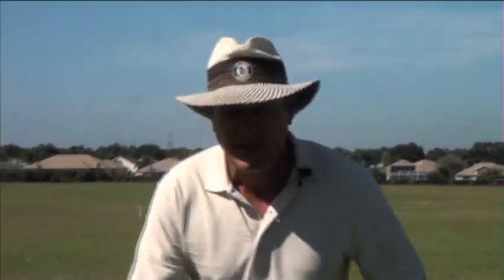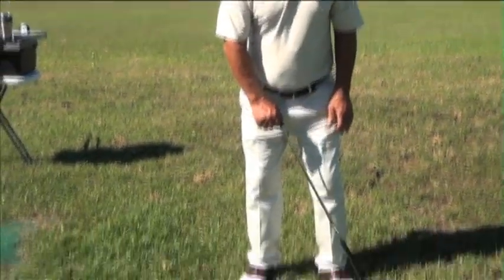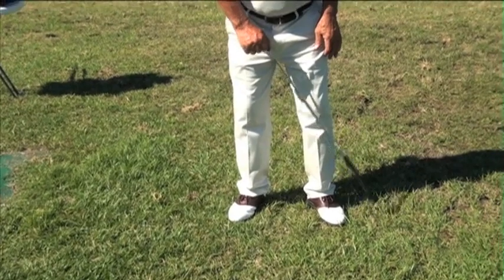Stability and consistency in the golf swing begins with the lower body. I'm a right-handed golfer — in the golf swing I do not want my left foot to ever move.